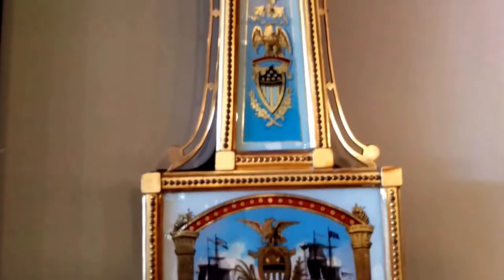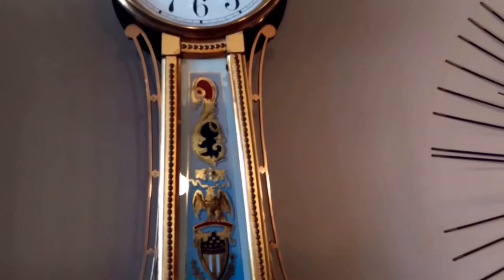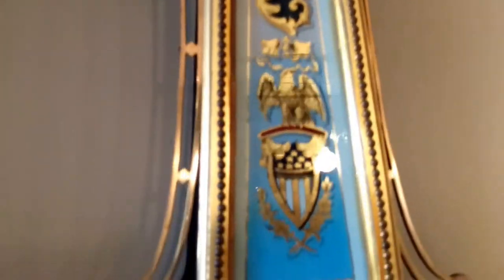This clock runs for eight days, so you wind it once a week. It has very little cracking — there are a couple of spots right there, but they're very minimal when it comes to the age of this clock. It is in tremendous condition.